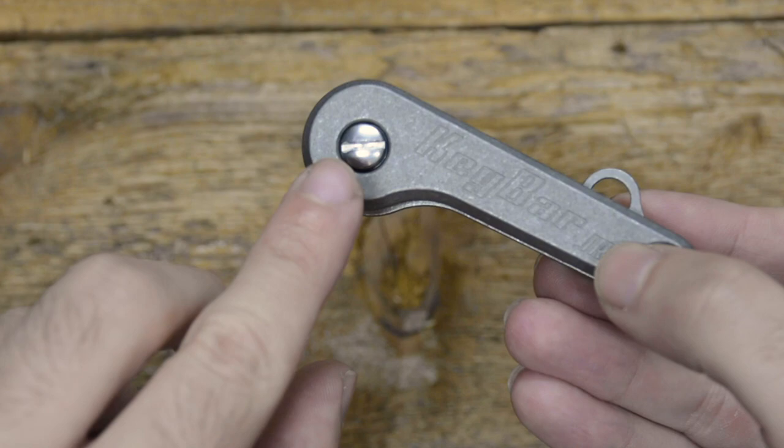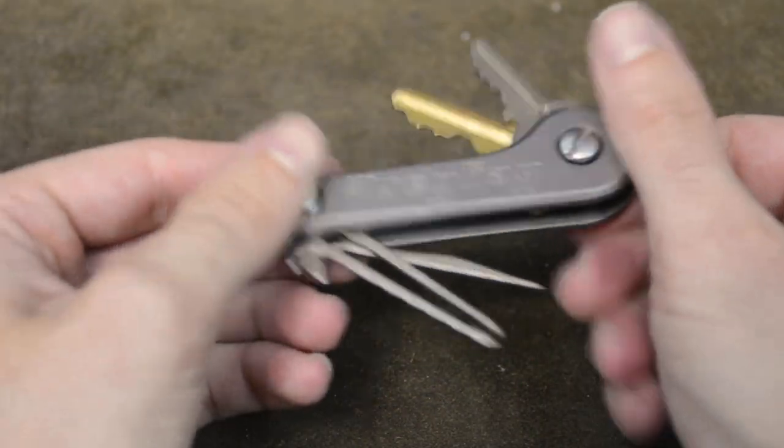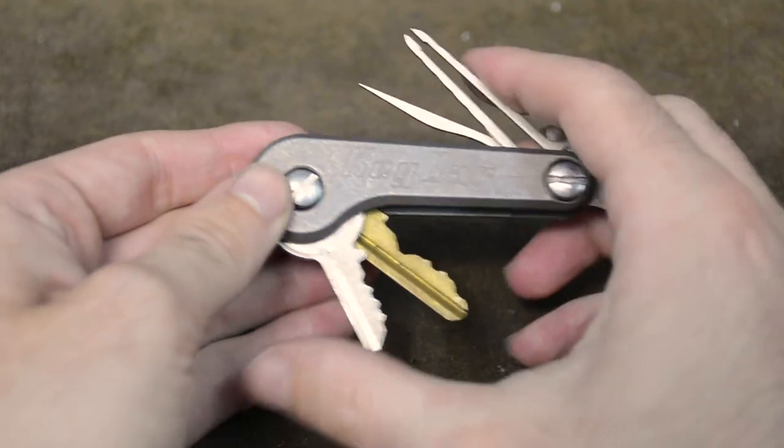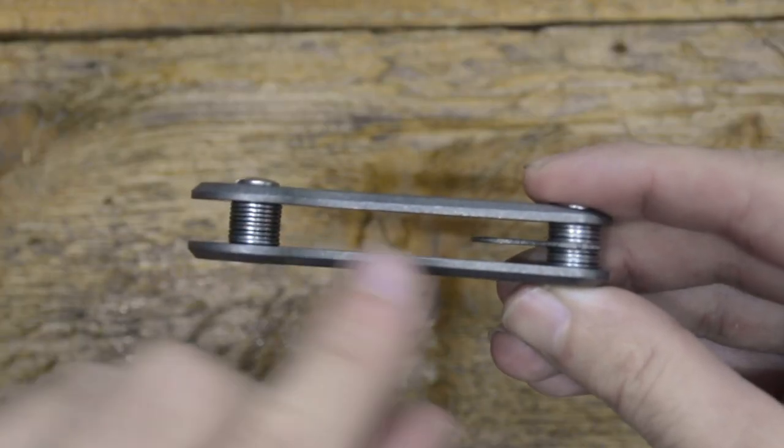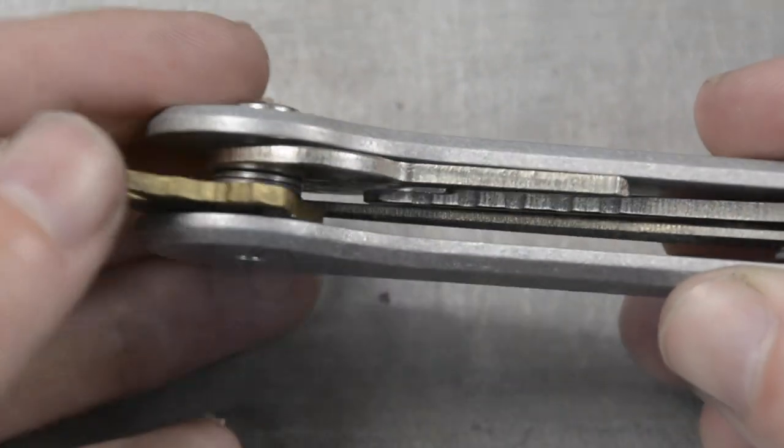Each key bar junior also comes included with a set of 1.5 inch stainless steel screws allowing for 1 to 4 keys and tool inserts to be nested within, as well as stainless steel washers to allow for easier stacking and smoother deployment of your keys and tool inserts.